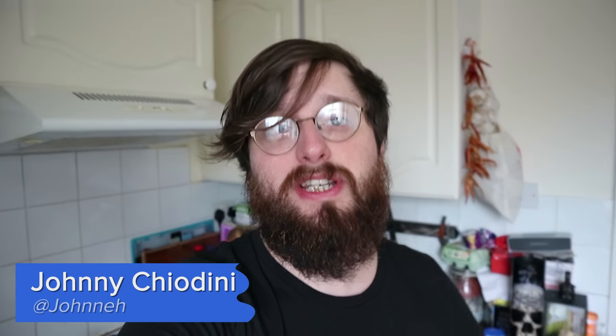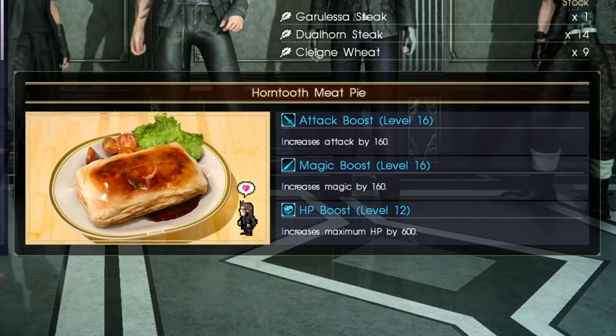Hello, Johnny from Eurogamer here and welcome back to my kitchen. You may have seen before we did a video in which we found a recipe in Dishonored 2 for hagfish dumplings and made that — or more accurately made a bit of a mess — and this time we're doing a recipe for a Horned Tooth Pie from Final Fantasy 15.